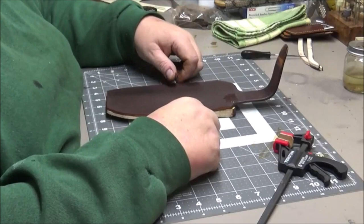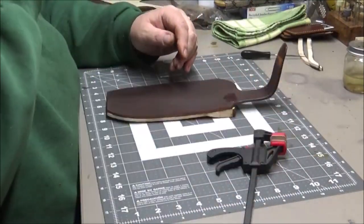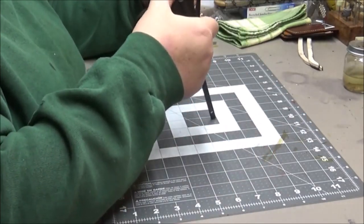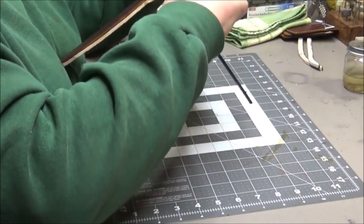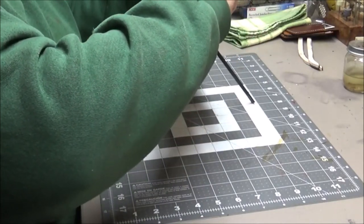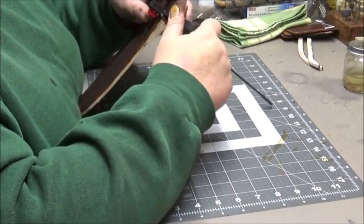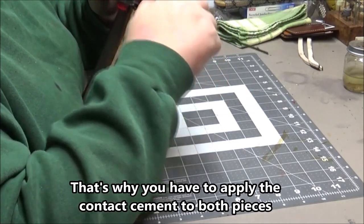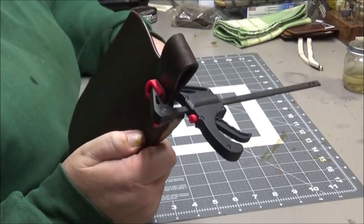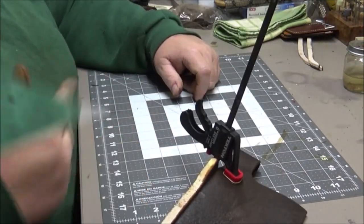Give that time to set up, and then I'll glue it and clamp it and leave it sit. You need to remember with something like contact cement — it gets its name because it sticks on contact, and it sticks to itself on contact. So I'm just going to leave that sit with the clamp on it for a while, and I'll move on to something else.